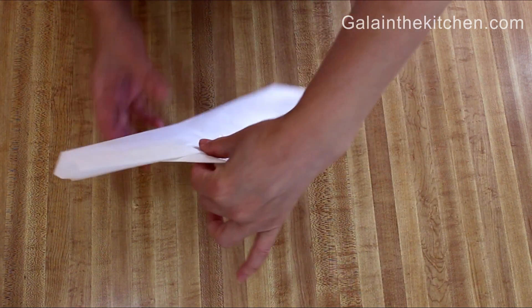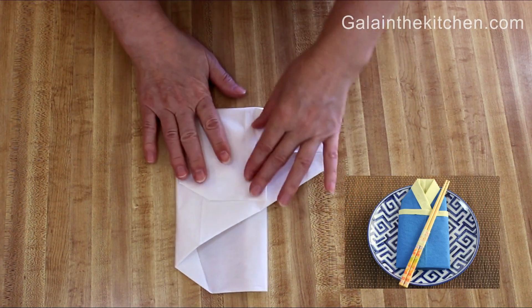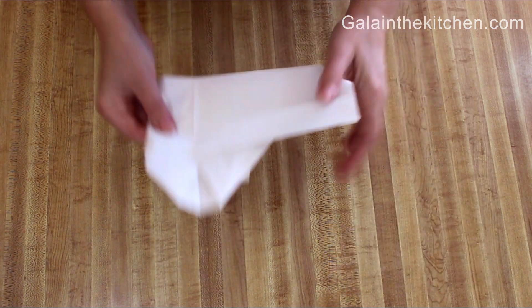A great thing about this napkin folding is that we can make it far in advance, because it doesn't take much space to store.